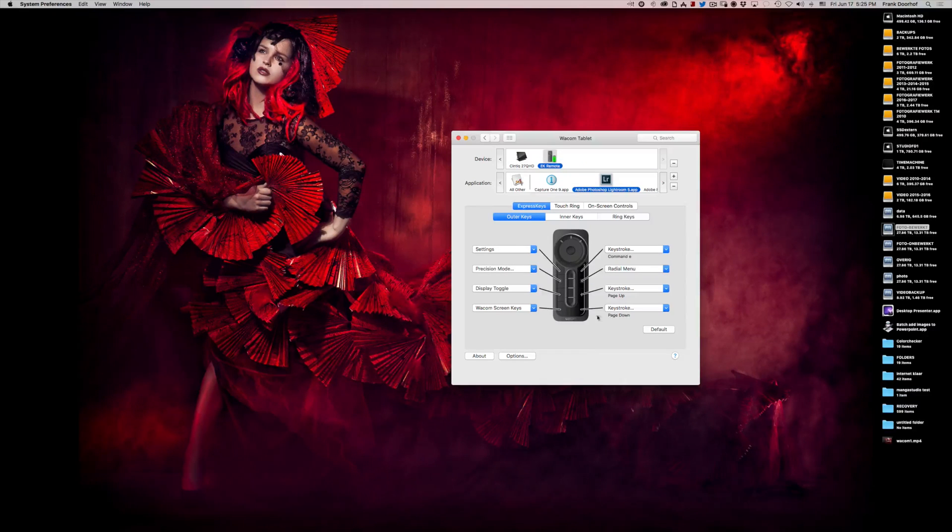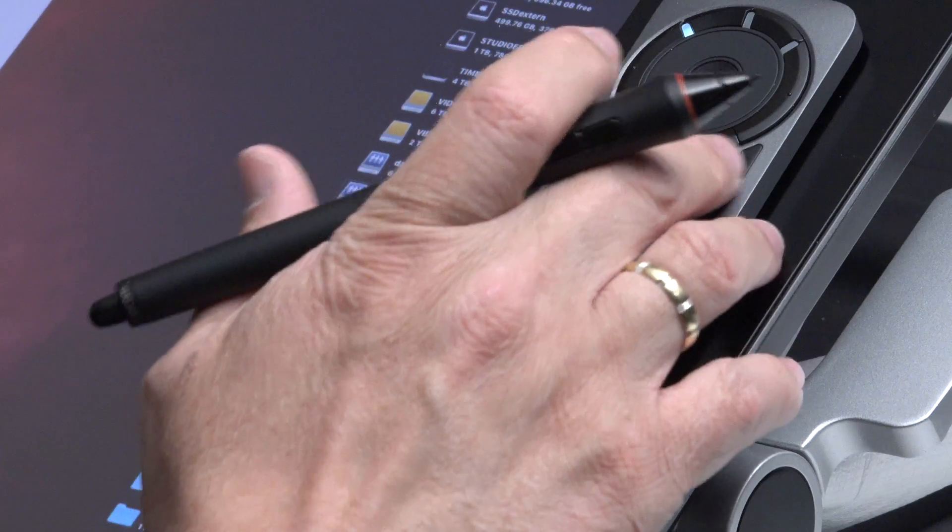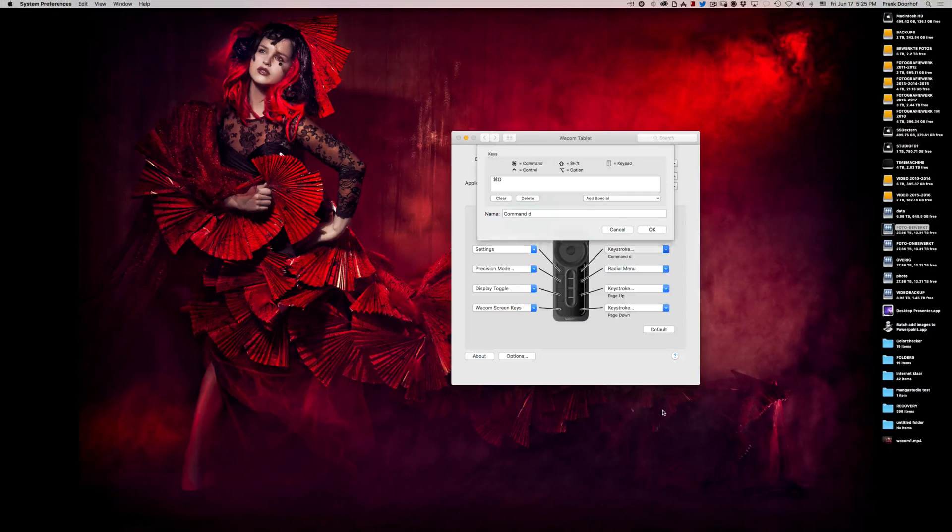Let's set up something for Capture One — specifically the process command, which I like to have on the disk key. I go into 'Keystroke' and a new menu opens up. You can already see Command D listed. I clear it, press Command D on my keyboard, and name it 'Process.' Remember: in Lightroom Command E is process and go to Photoshop, while in Capture One it's the active recipe — which can include multiple recipes like TIFF, JPEG, and Internet simultaneously. Normally my active recipe is set to Open Photoshop. Press OK — now every time I press this key, Command D will be executed inside Capture One.